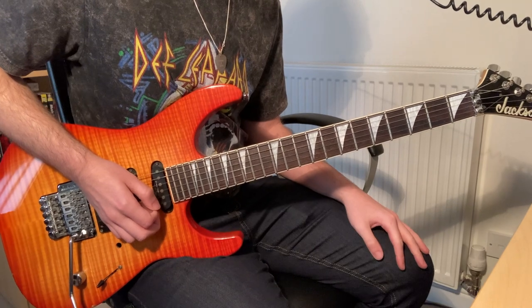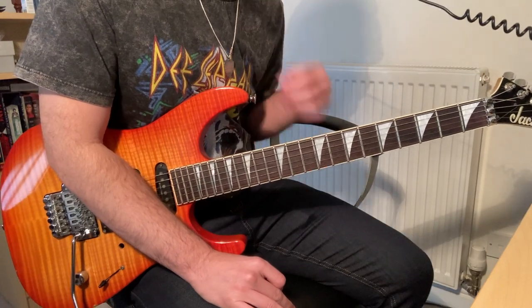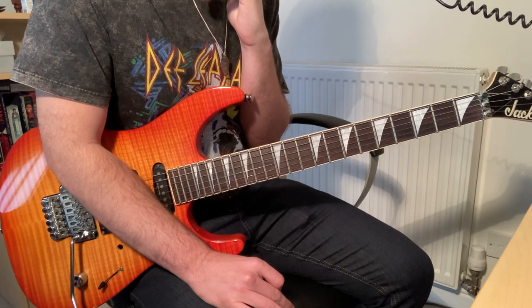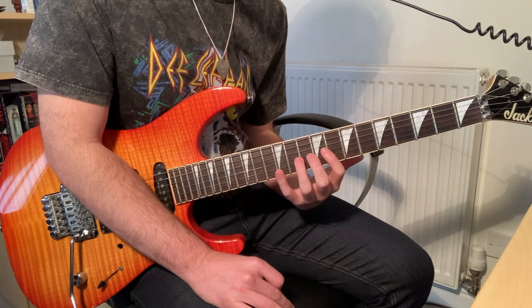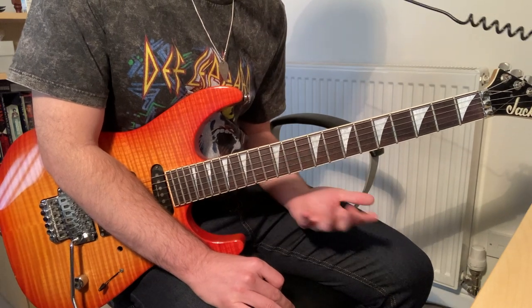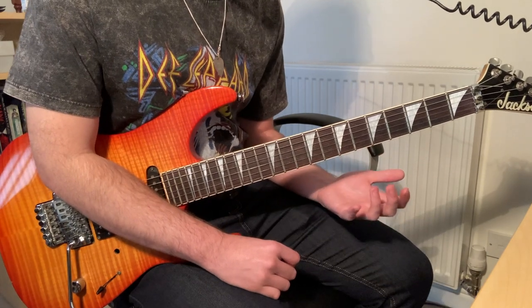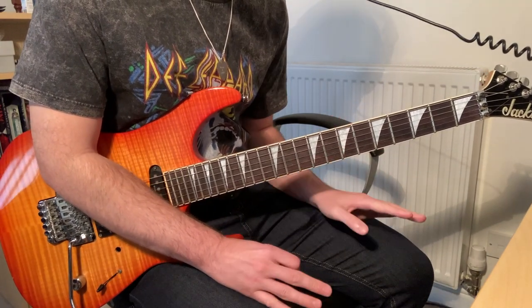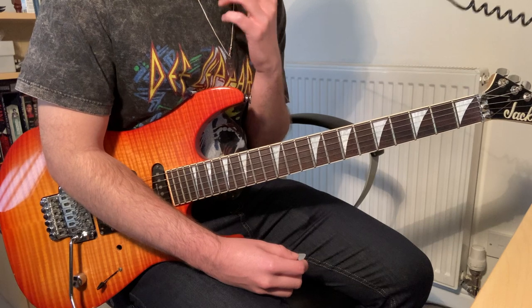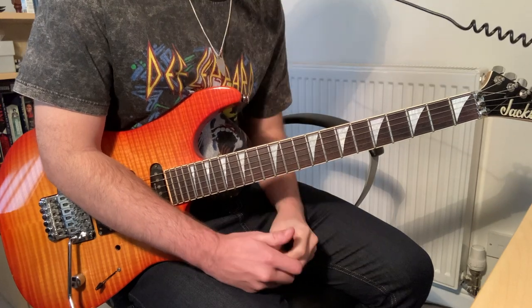There are maybe 3 or 4 licks in there which needed a bit more explanation. But like with everything, you just need to slow it down and get your fingers used to what you're doing. When I was learning this solo, some of these techniques were quite new to me and I couldn't play them straight away. Give them a go — if you're struggling with anything, practice a bit more, then take a break and come back to it. Let the muscle memory build up and hopefully it should become easier over time. I hope that helps, and I hope you enjoyed playing it — because I certainly did. Cheers.